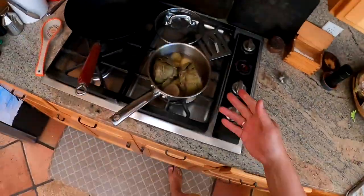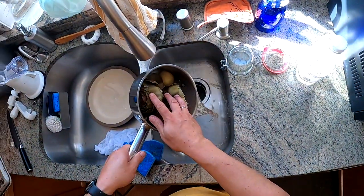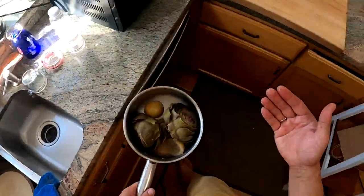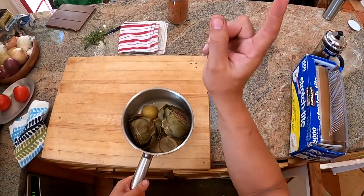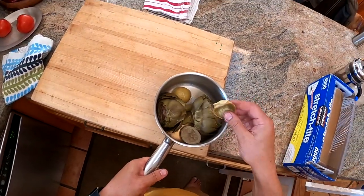You can eat these artichokes hot, but I actually kind of prefer them cold. What I do is just drain them, let them chill down to room temp, then transfer them to the fridge and eat them the next day. They're great with hollandaise — I'll link to my hollandaise video — they're great with homemade mayonnaise or even store-bought mayonnaise. They're also great with just plain old melted butter.